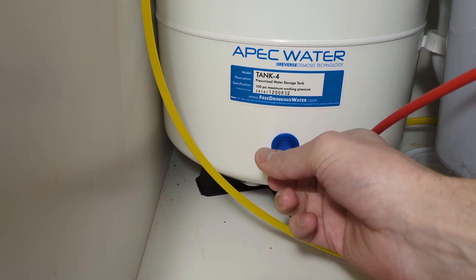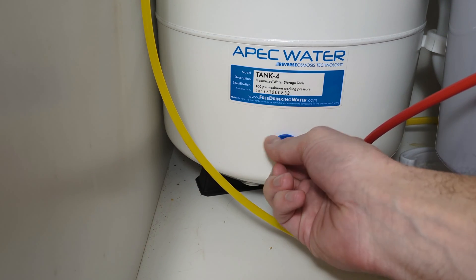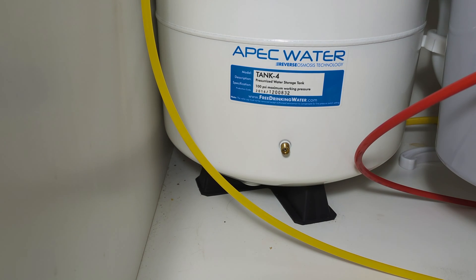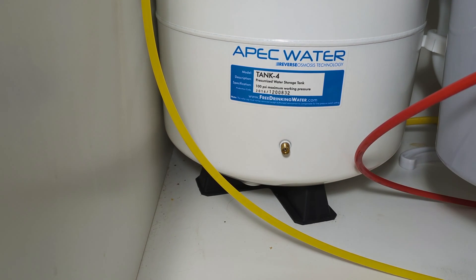Right down here you see is a cap. Hopefully it's easily accessible right on the front like mine is. Unscrew this cap and underneath it you have a valve — that's the same kind of valve like you have on your car tires or bike tires. You do not need to turn off the water or anything for this; you're just going to work on that valve.